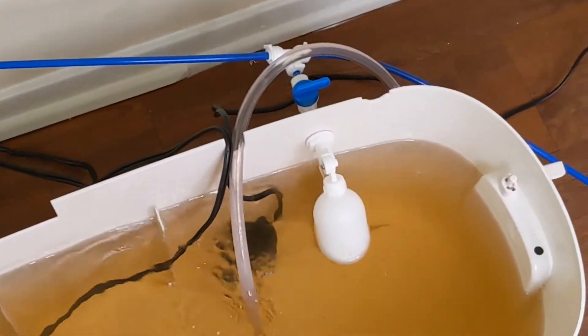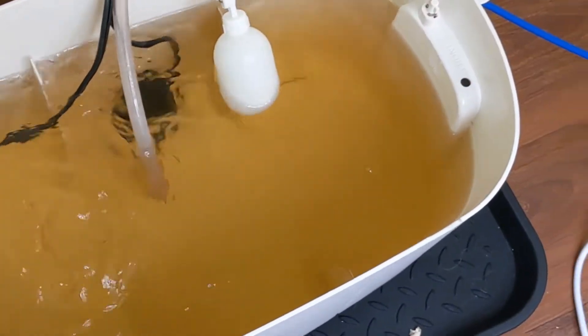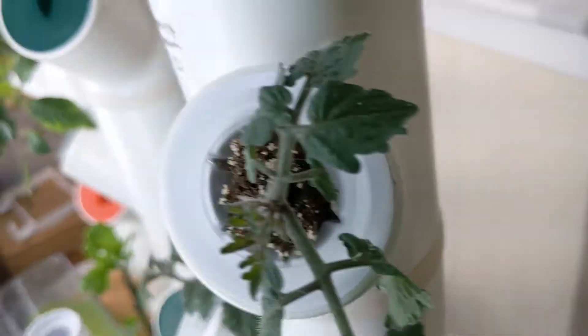Inside of the garden reservoir, the float is set to five gallons of water. One gallon is left to accommodate for the time when the pump and the float valve are both turned on, so it doesn't cause an overflow.